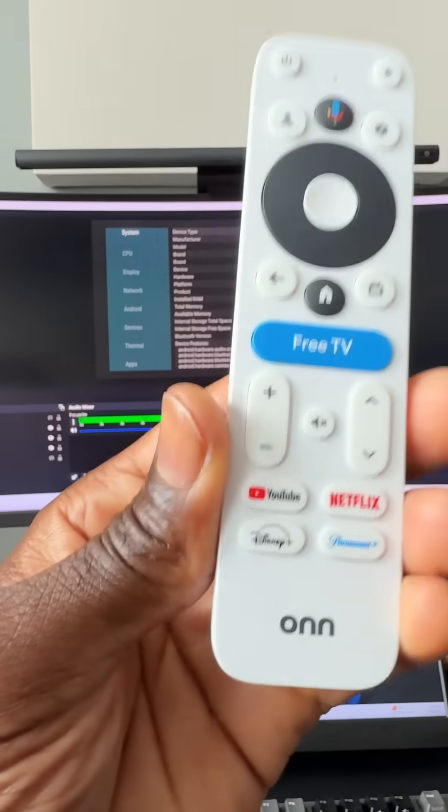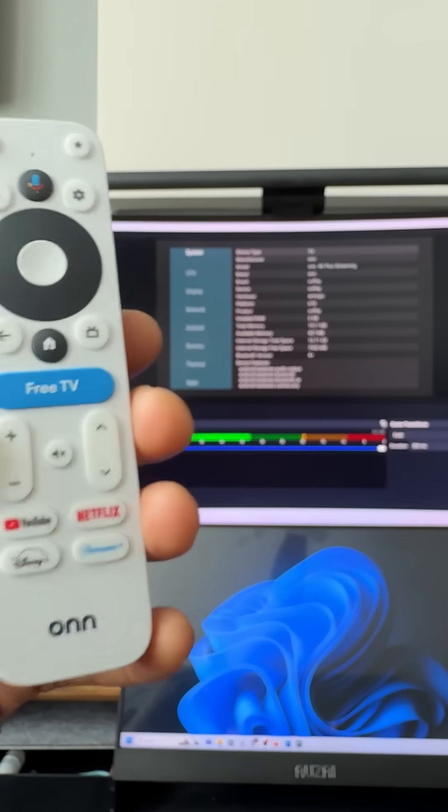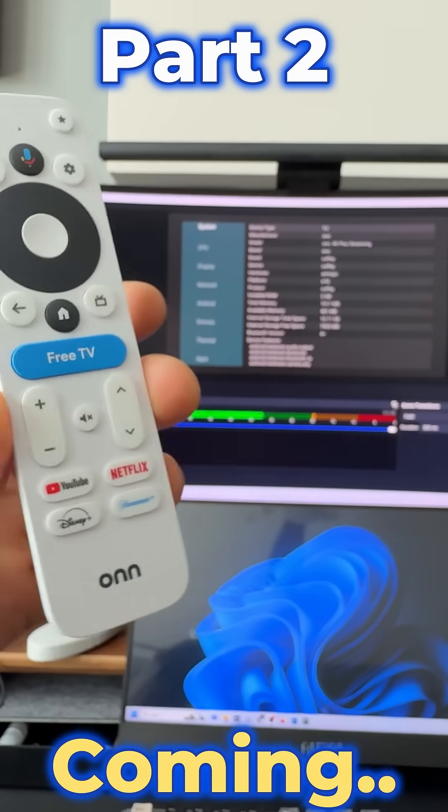So all three actions are going to work on this remote control, and I'm going to show you how to get this set up. There is an extra step that you need to take to make sure the long press works, so watch the entire video. Of course, if you're new to the channel, subscribe and smash the notification bell — let's go.